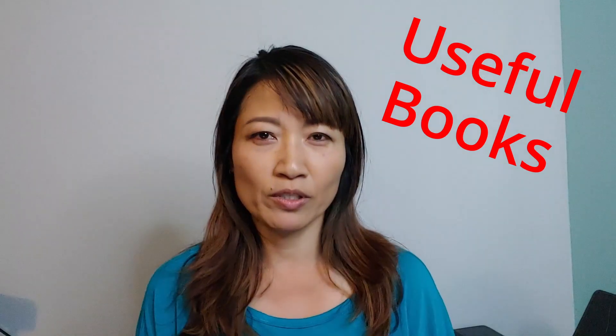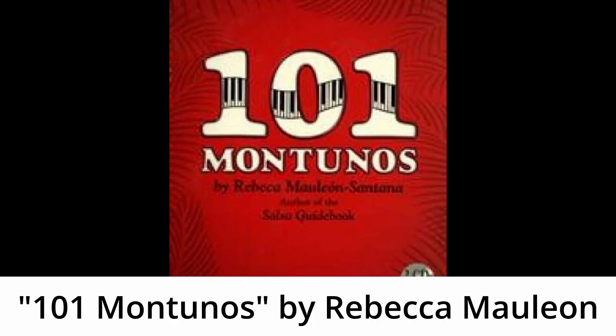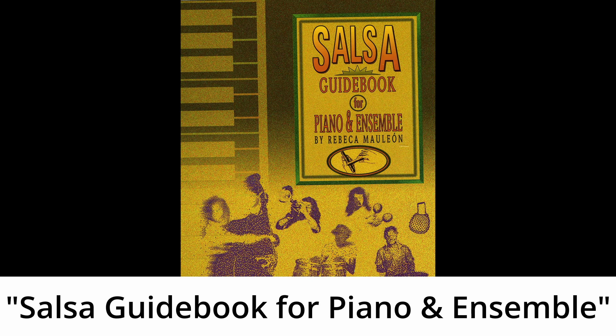Now I'm going to tell you what books are useful. The first one is '101 Montunos' by Rebecca Mauleon. This book was recommended by my Latin musician friend. This book talks about the function of clave rhythm in salsa music and goes over the history and the foundation of the piano montuno and different types of montunos. It may be a bit technical, but if you want to study piano montuno closely, it's a great book, and it's written in both English and Spanish.